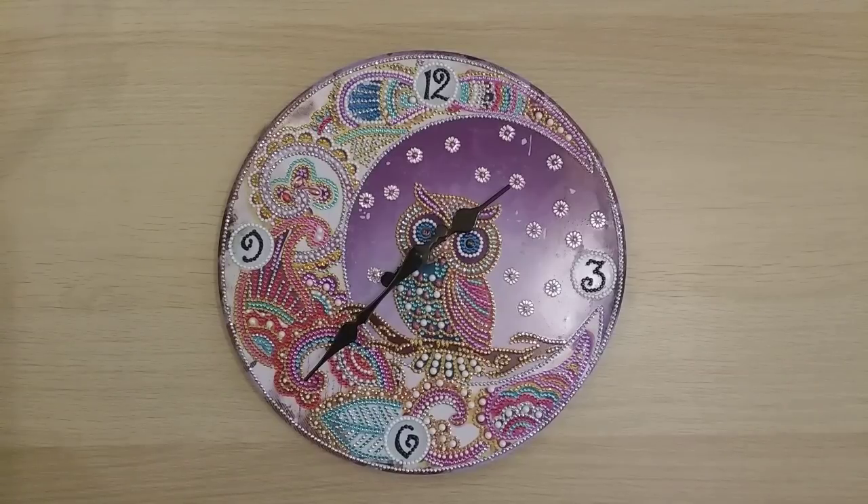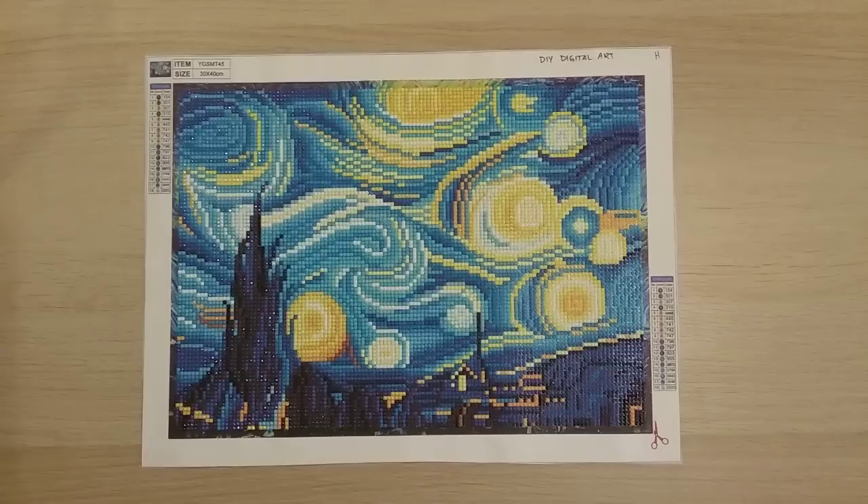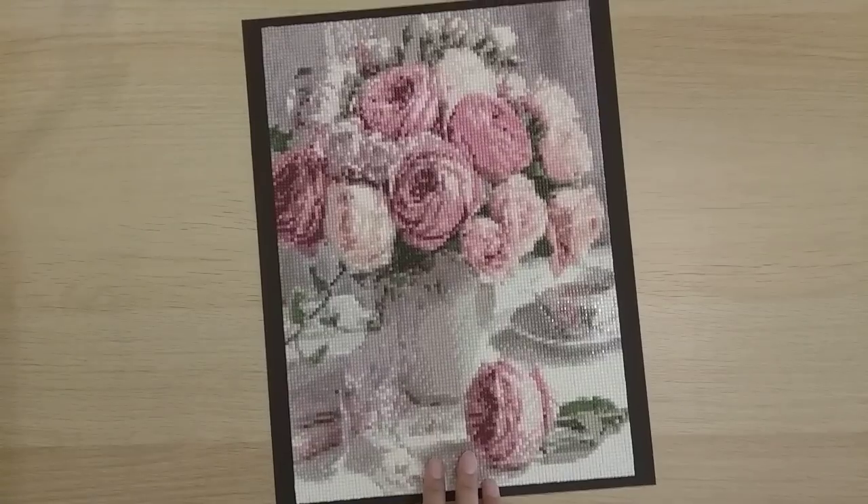Finish 29 is from DIY Digital Art — a 25 by 35 round drill that's supposed to be luminous. I haven't recorded the completion review yet because I can't get my camera to capture the glow-in-the-dark effect. It's really beautiful how it glows in the dark, so I'll probably record the review once I have a better camera.